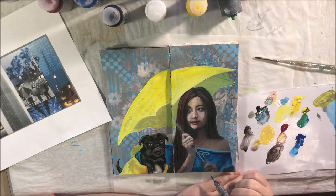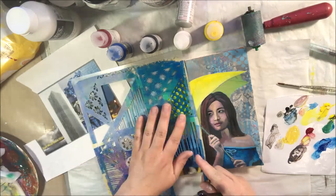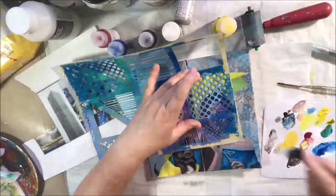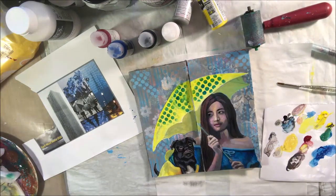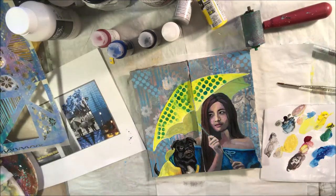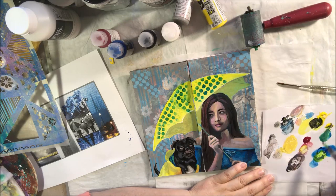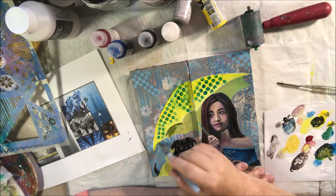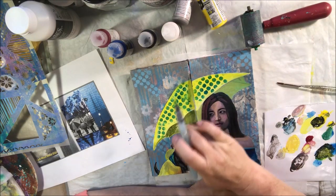Somewhere on my channel I believe I have a video that explains how to blend skin colors — if I can find it, I'll put it in the iCard, though there's no guarantee I can find it by name. I now have over 800, getting close to 900 videos on my channel, so it gets a little tricky sometimes. I have lots of videos where I blended colors to make other colors — many times I use water-soluble things, but this time I'm using acrylic paint, which dries permanent.